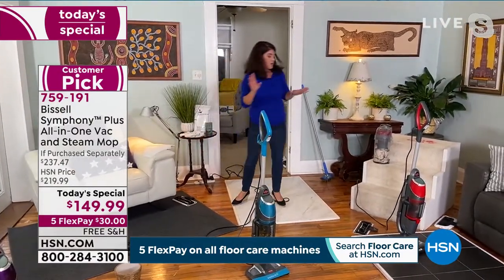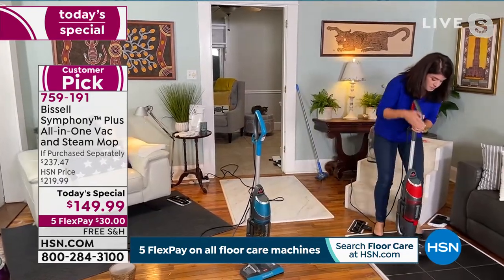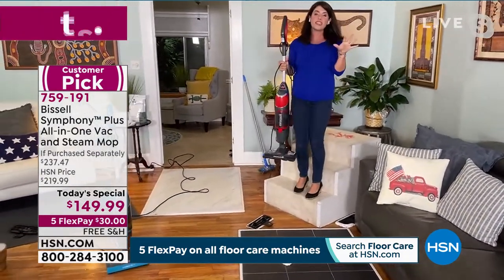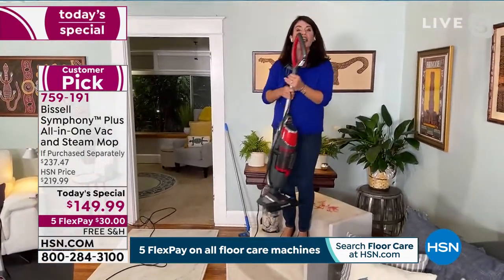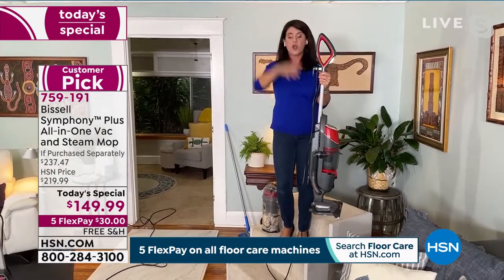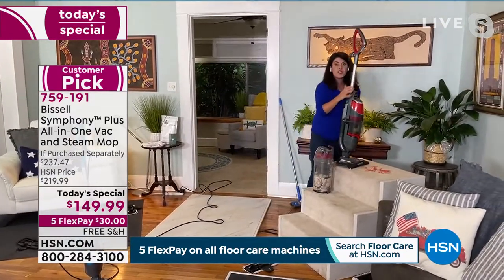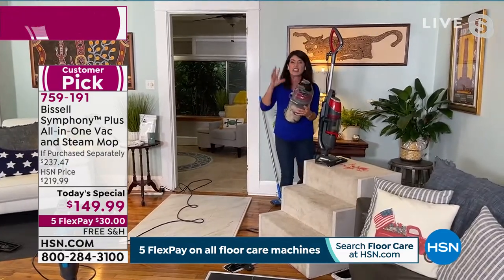One other thing I want to show — the true flexibility of this. This is how you take off that tray. This is the gorgeous red — it really is like a fall apple red. If you have a townhouse, upstairs and downstairs, this has a 25-foot cord. Everything about this is plus pro. You're going to be able to do your full carpets, rugs, and runners. You never have to drag a big heavy upright — this is 17 to 20 pounds lighter by comparison.